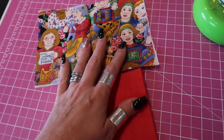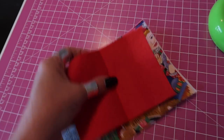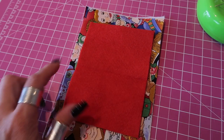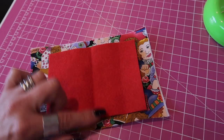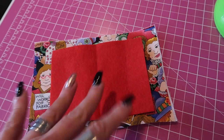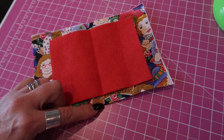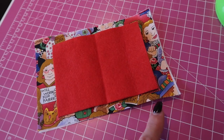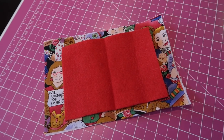Open up your interior piece and open up your felt, and you're going to match your two press lines. You want to position your interior felt panel so that you have an equal amount of fabric showing at the top and the bottom. If your felt panel is cut slightly wrong, when you sew the whole thing together you're going to end up trapping it in, so you need to make sure that you have more than a quarter of an inch of fabric here and here. If you haven't, you can just trim down your felt by a quarter of an inch along the top or bottom edge to make it fit nicely.